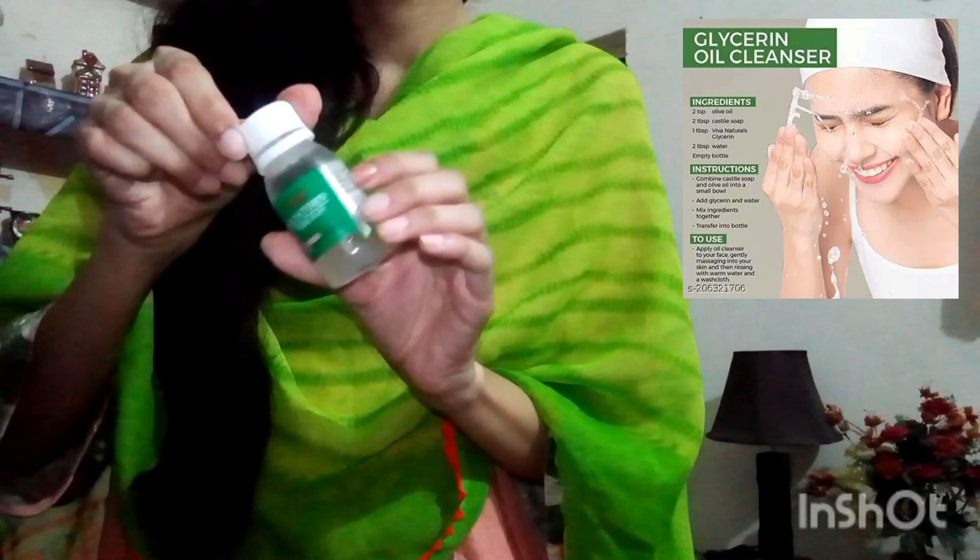I share some tips and tricks with you. Glycerin is the best for our skin. You know it is made with sugar and it has a little bit of flavor. It is great for our lips, our face.